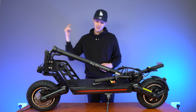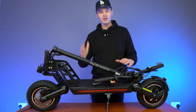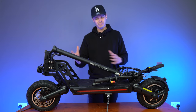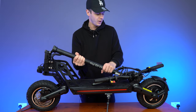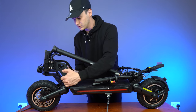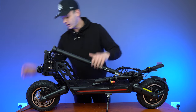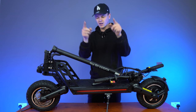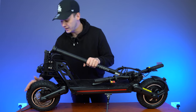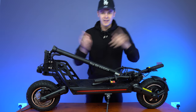That's the Kugoo G2 Pro out of the box. I have to say, I haven't reviewed any Kugoo scooters before, so I didn't really know what to expect, but the build quality feels quite good. It feels quite nice and sturdy. I really like the tread on the tires — it almost covers the entire surface area, so it's going to be good for all terrain. But we'll see how it gets on in our full review. Let's put it together.